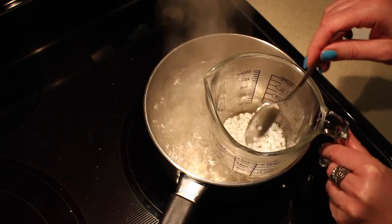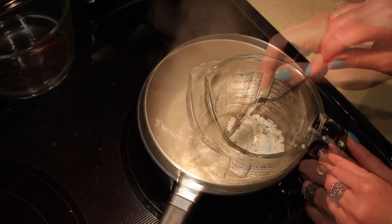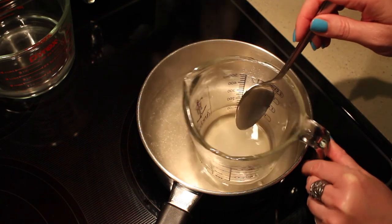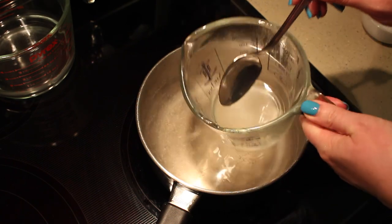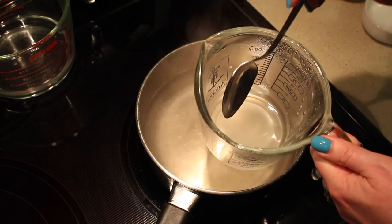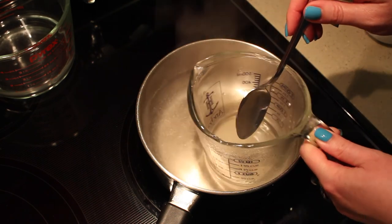I turned the element down a bit because it was boiling a little too quickly, but now you can see the wax is melted and it's nicely blended with the glycerin and the oil.